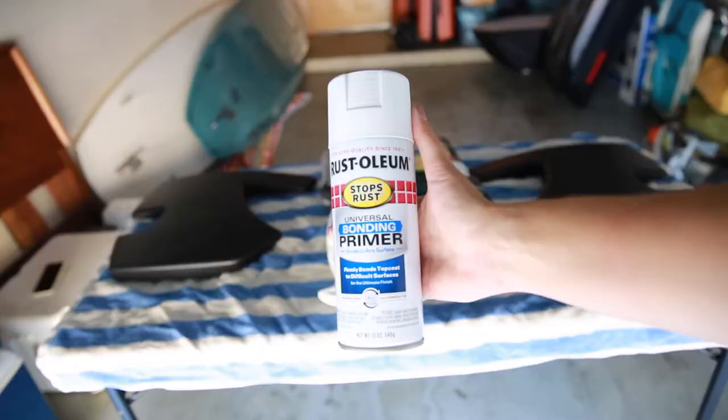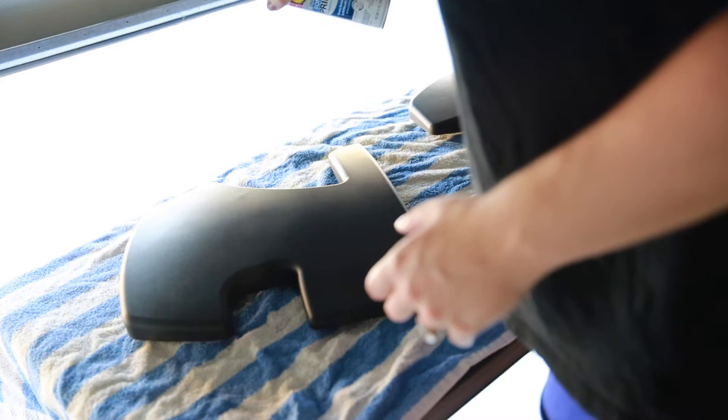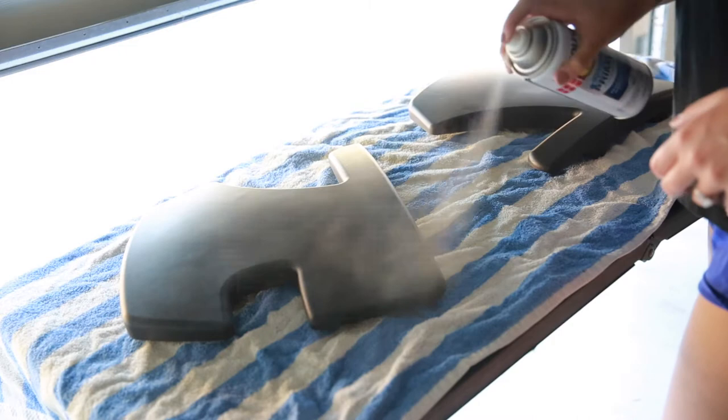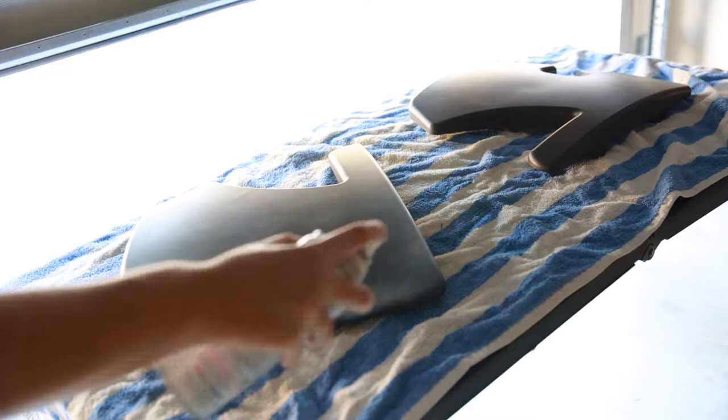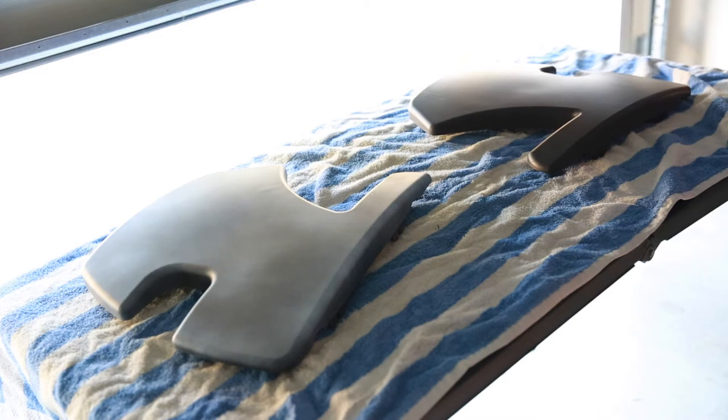After I cleaned everything up I started spraying the primer. I got mansplained at Lowe's about how spray paint has primer built in now, but I didn't care — I really wanted a separate primer and I'm happy I did. I went overboard with the primer but it was white and I was basically trying to cover this entire black surface. The primer is helpful because it further textures your surface so that your paint can adhere to it better.